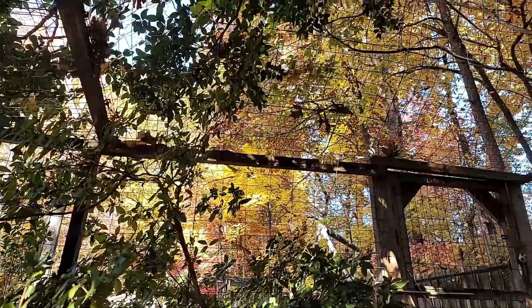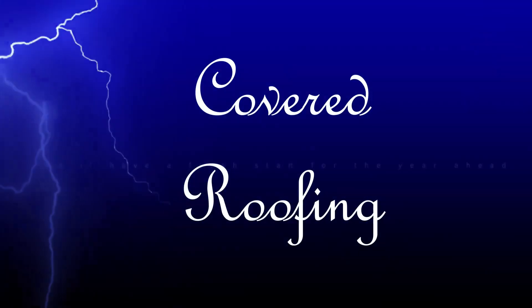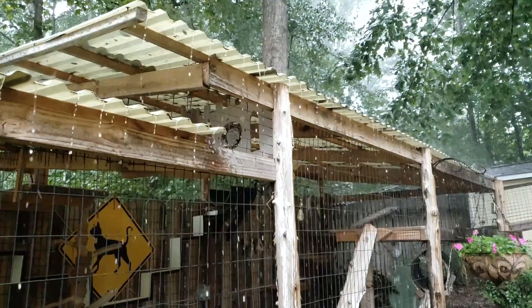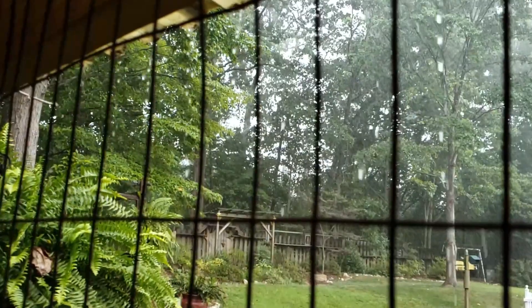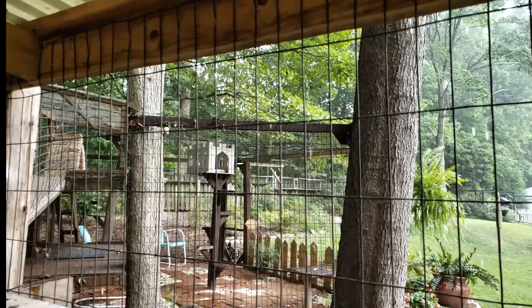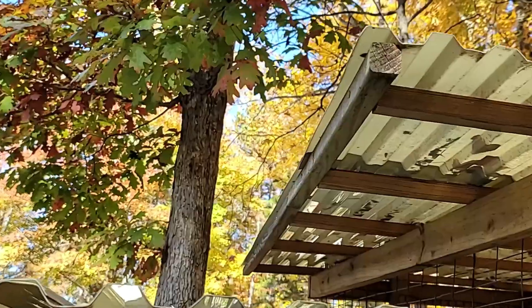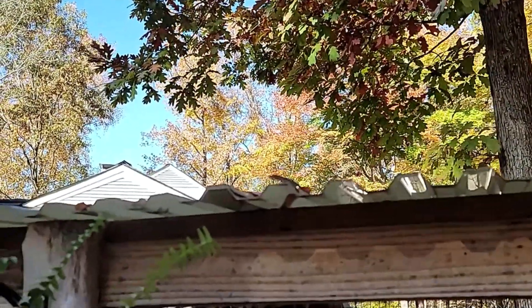Not every day is going to be bright and sunny, so we have a plan. Nobody wants to get caught in the rain or snow — for inclement weather, we encourage all designs to include some form of shelter. We like the polycarbonate panels as seen in our green catio for several reasons: they come in different colors and are very durable and lightweight. This color is called misty green.